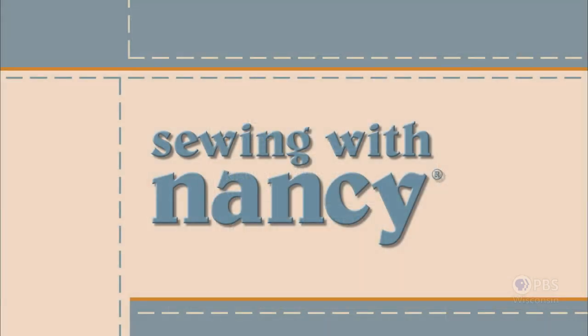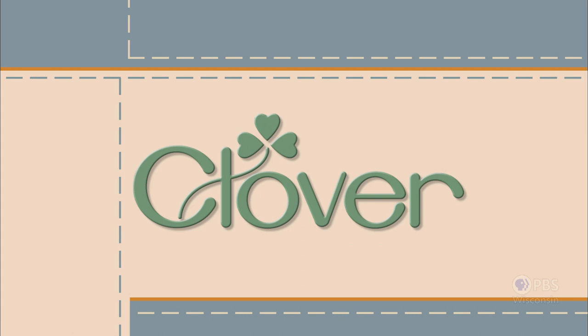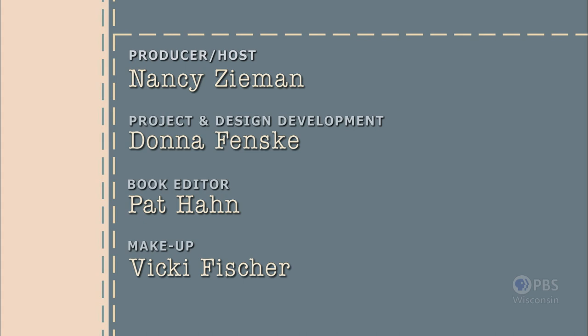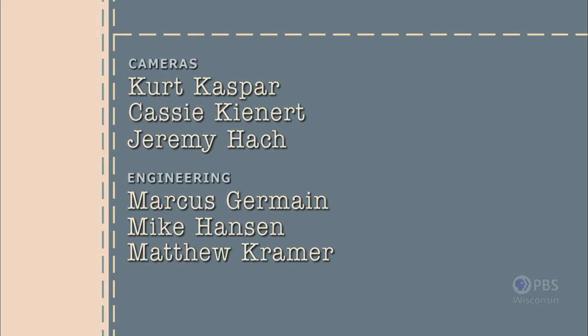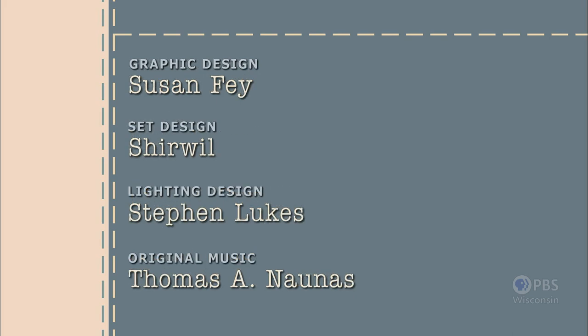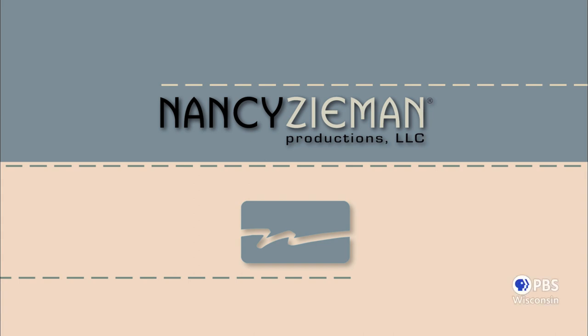Sewing with Nancy, TV's longest-airing sewing and quilting program with Nancy Zeman, has been brought to you by Baby Lock, Madeira Threads, Koala Studios, Clover, Amazing Designs, and Class A Needles. Closed captioning funding provided by Oliso. Sewing with Nancy is a co-production of Nancy Zeman Productions and Wisconsin Public Television.